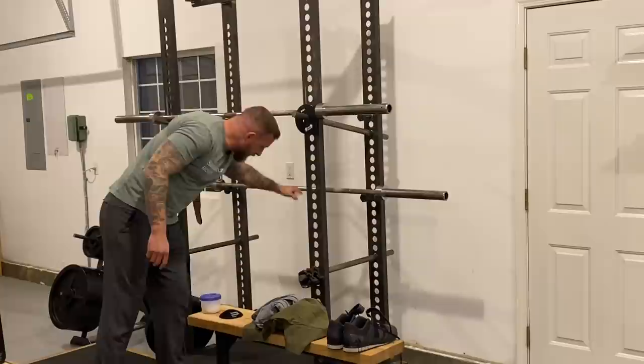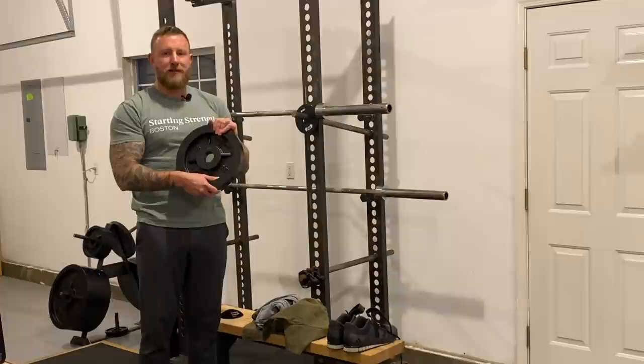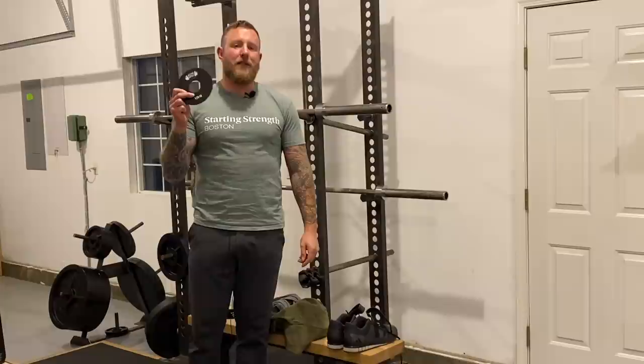You will of course need plates. These plates are from The Strength Co. You will need 45s, 25s, 10s, 5s, and 2.5s. You do not need 35s. What you do need are micro plates, and you will need these after a couple of weeks because your press only goes up five pounds at a time for a couple of weeks. So buy these early so that you don't get stuck, and then you'll need them on the bench shortly thereafter.